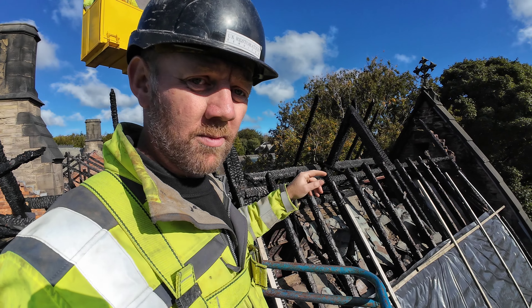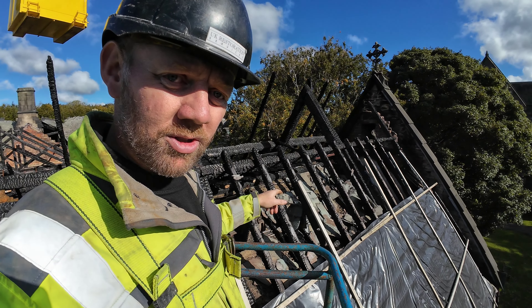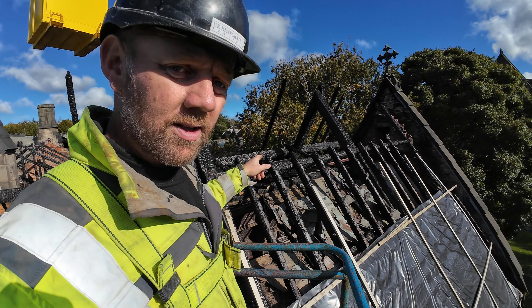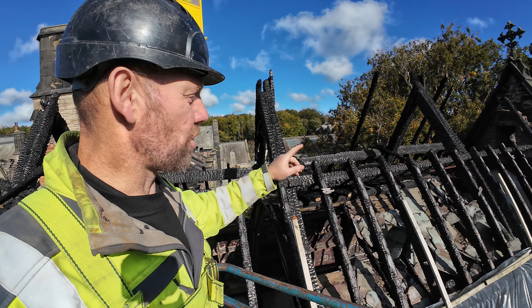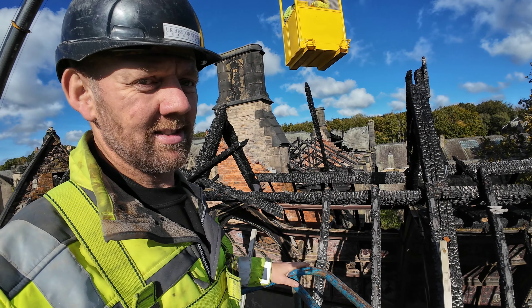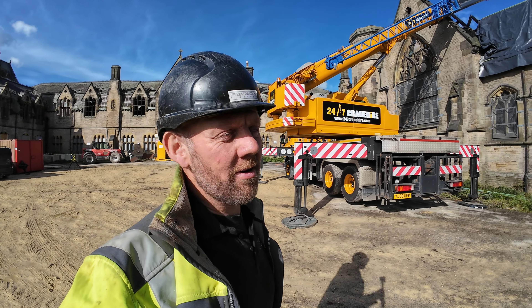We're going to record where we've taken them from and put them in the shipping container. Then we'll get a basket full of slates and clear this top off. Ultimately all we're trying to do is just stabilize this top section. The lads are just going to go over now with the crane and get the rafters off the other side - happy days, afternoon now, fair romping through it.